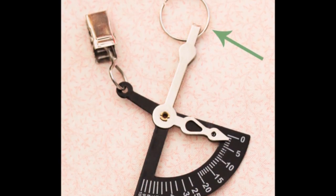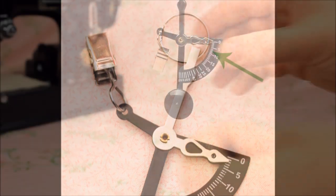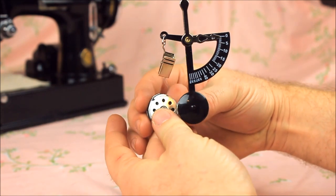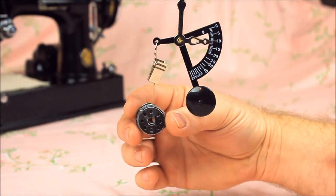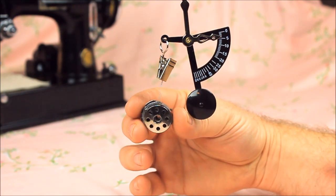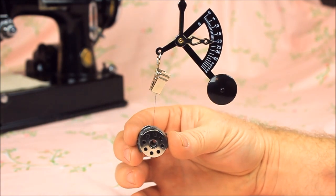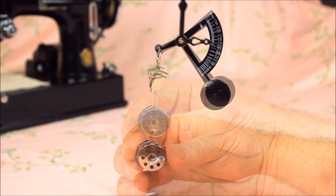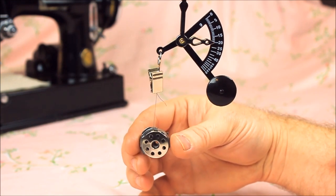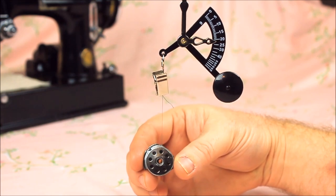You can hang the tension meter from a small hook or nail by the top ring. Attach your bobbin case thread to the clip — I usually twist the thread to give the clip a little more substance to hold onto. Then hold the bobbin case between your fingers, making sure not to touch the bobbin or the tension spring, and pull down on the bobbin case until the bobbin starts to spin within the bobbin case. The tension, indicated by the number on the bobbin tension meter, is measured at the point when the bobbin starts to spin.